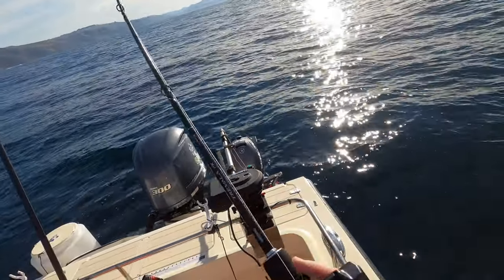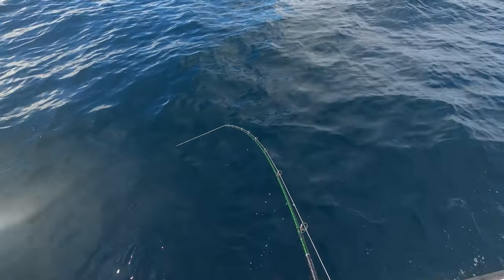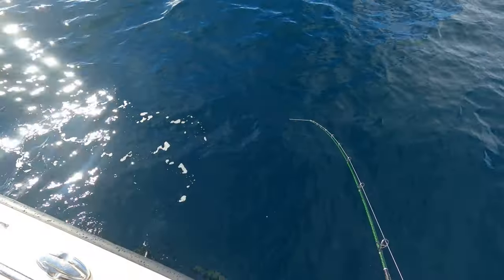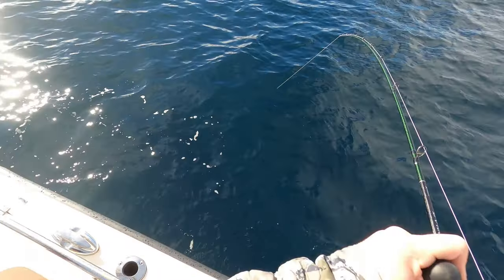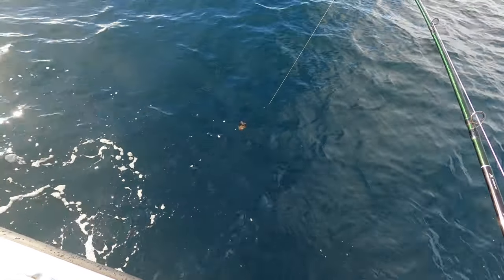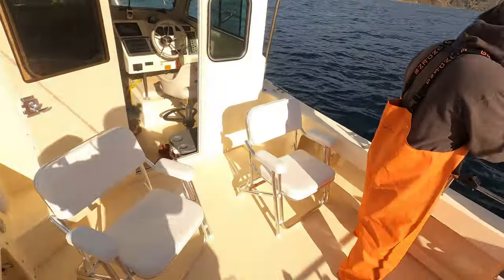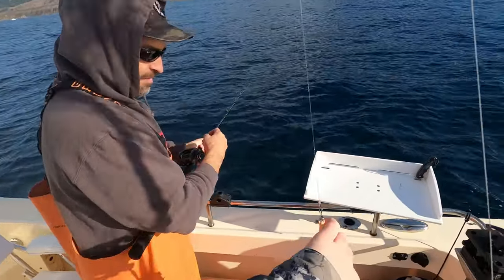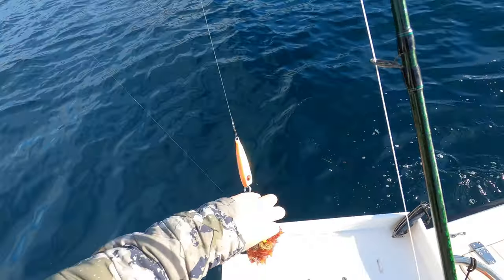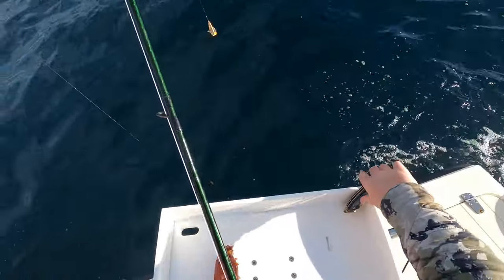I got something — there's a weight. Got something, might have a sea cucumber or something. Oh my god, it's not fighting. Yeah it is a sea cucumber — or no — yeah it is. Oh there you go, you got one! You're getting bit though. Thing's weird, should get the pliers out, I don't want to touch it.